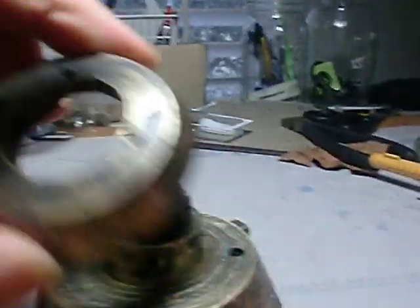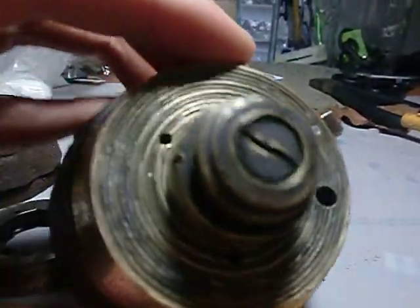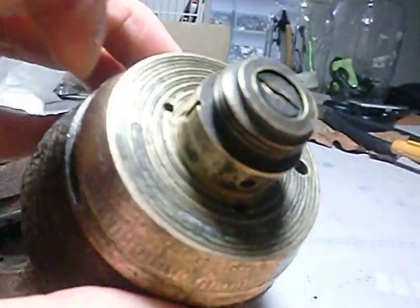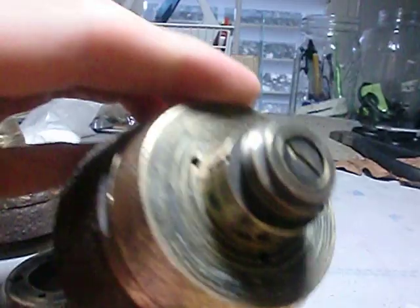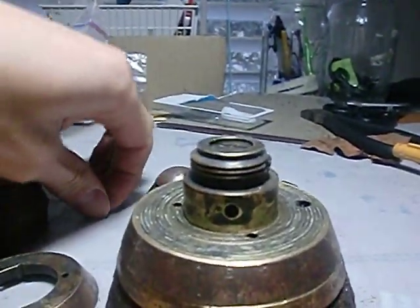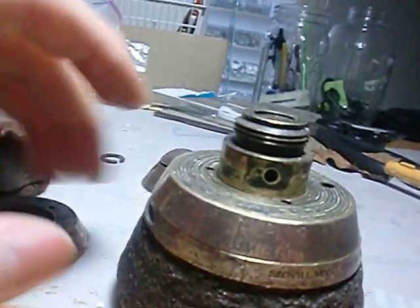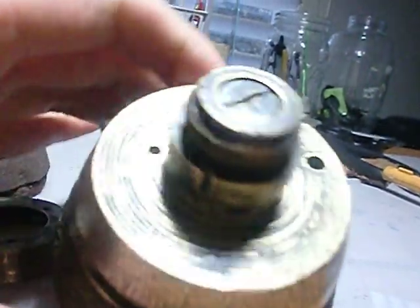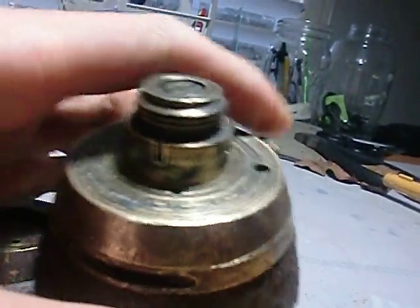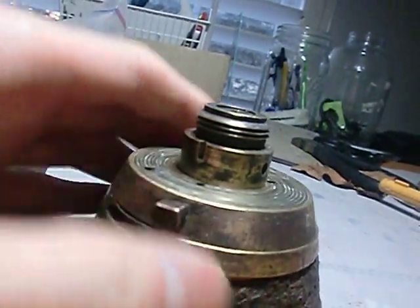This spark will travel out there and in through that hole, which ignites the powder trail. This ring does not move - it was held in place. You can see those little grooves; that's where the little retaining pins go and they'll prevent it from spinning.